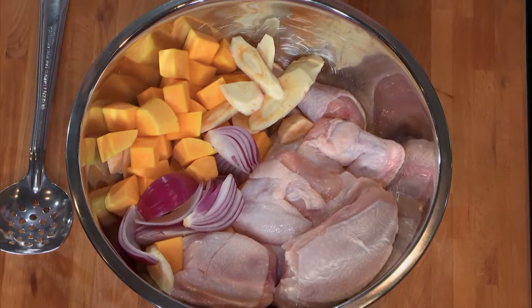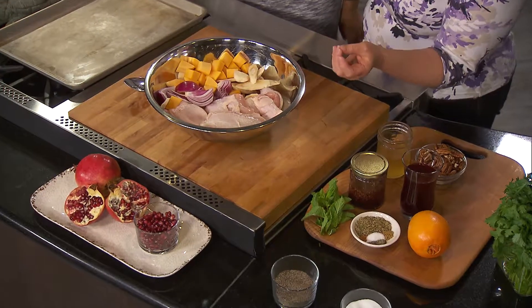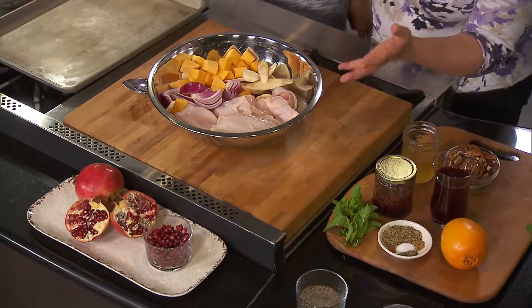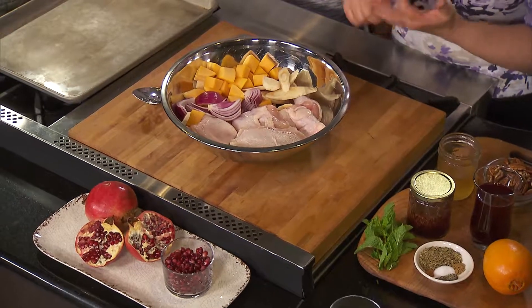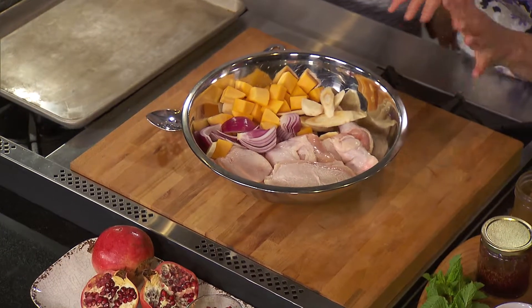Well let's get into that because there's a lot going on here. This recipe has more steps than the other two we've done. We're starting in a bowl with butternut squash, parsnips — if you're not a parsnips fan, use carrots; not everybody's into parsnips but they're pretty tasty — red onion, and of course chicken. About three pounds of bone-in chicken pieces: breast, wing, thigh, drumstick. A little something for everybody.